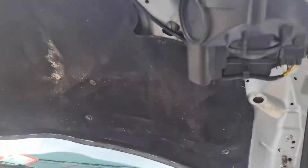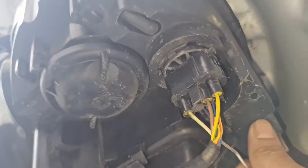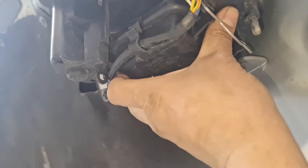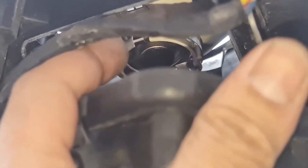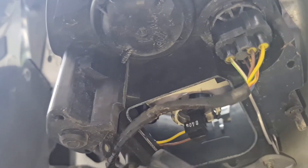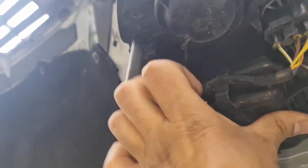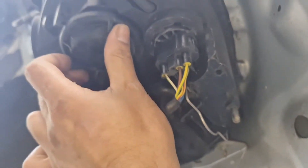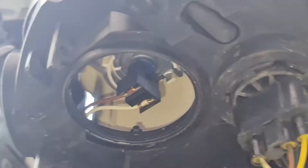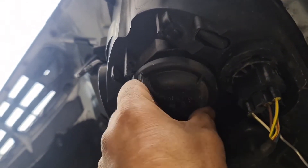Now if you did want to do the other bulbs, like the main dip bulb which is this one here — it's on the bottom, which is quite easy. You've got to remove this, take the cover off, and that's the bulb right there, which is an H7 bulb. You could do the other one at the same time. I'm going to put the cover back on — and this one here is an H7 again, so both are H7 bulbs.